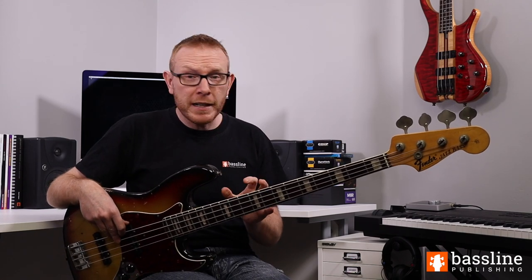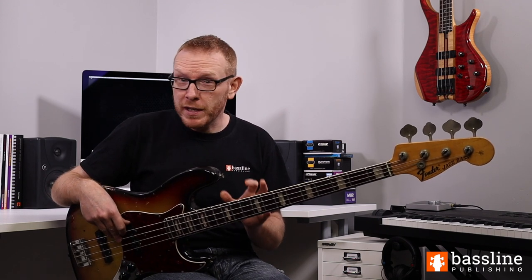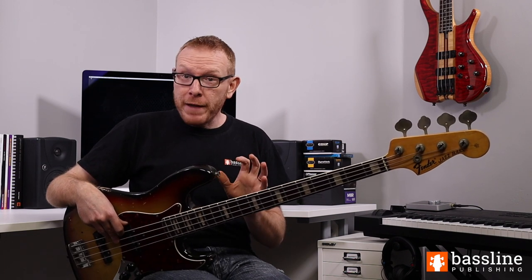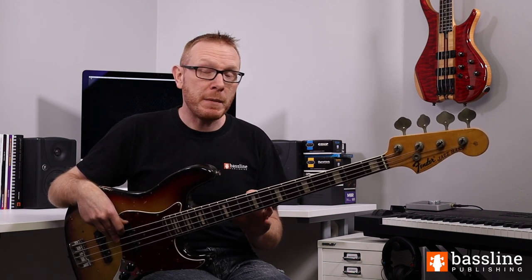It's a great line to get under your belt and really good fun to play. I hope you enjoy working through it. Thanks for checking out this song with me. Don't forget to click on the link below to download your PDF guide to playing the bass, which contains a transcription of this song and several others. If you enjoyed the video, please hit the like button and subscribe to the channel. If you have any suggestions for songs you'd like to see me cover, please let me know in the comments below.